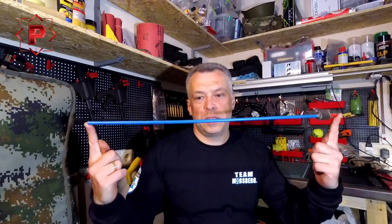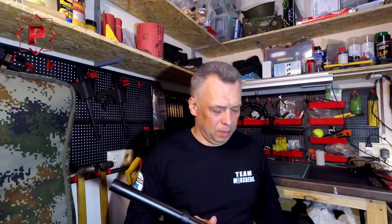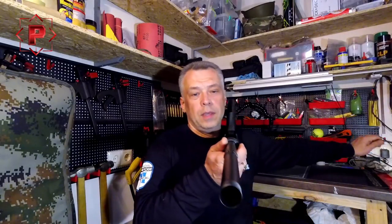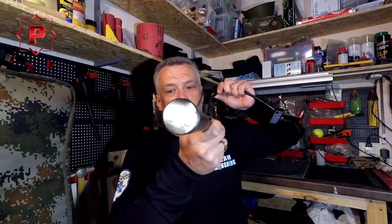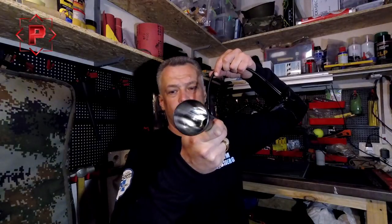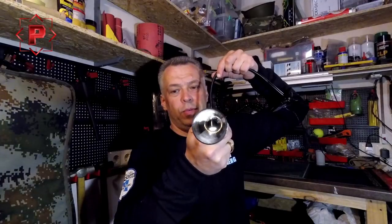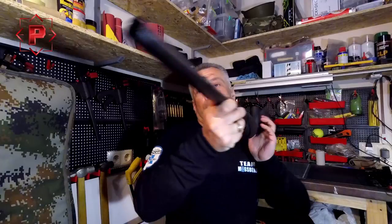Just 15 minutes of work and I have a new cleaning rod for a shotgun mag tube — and I have a mirror-looking result. You can see it: a mirror-looking magazine tube inside.